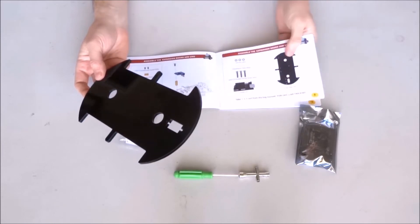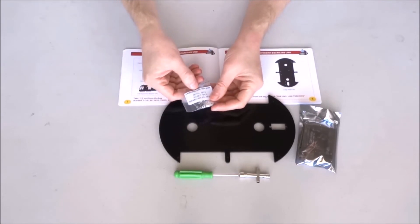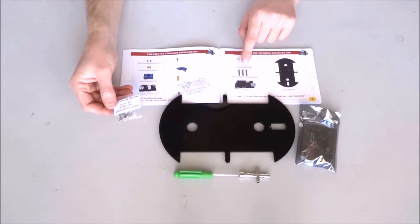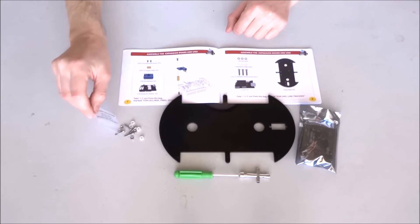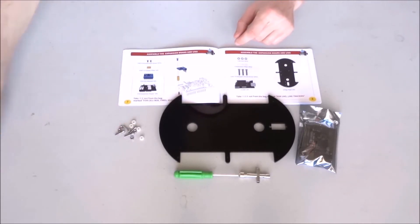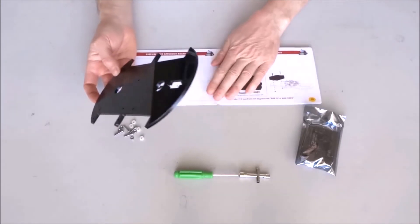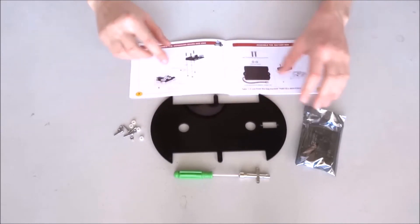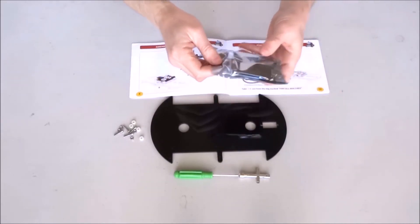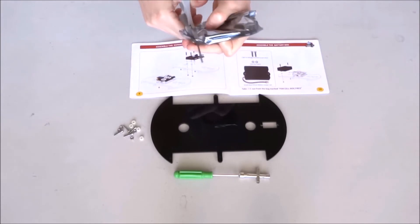Now we have to see what parts we need. Again from bag number two for the line tracking module, we need three bolts, three spacers, and three nuts for the bolts. These spacers or washers — it appears we have four of them, so there is a spare.